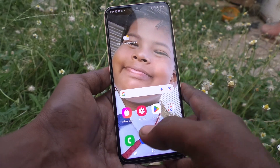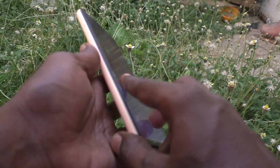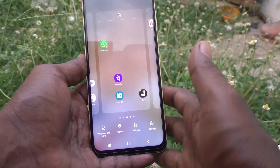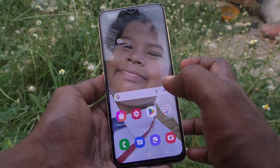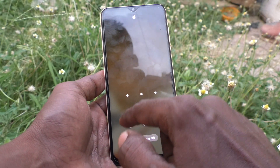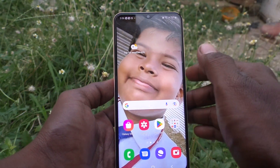Hi friends, this is Five-Minute Channel. Here is the Samsung Galaxy A23 smartphone. In this video you will learn how you can turn off the screen lock key in your phone. On the Samsung Galaxy A23, if you press the screen lock key, the phone will be locked instantly and you need to put your unlocking key to enter into your phone.